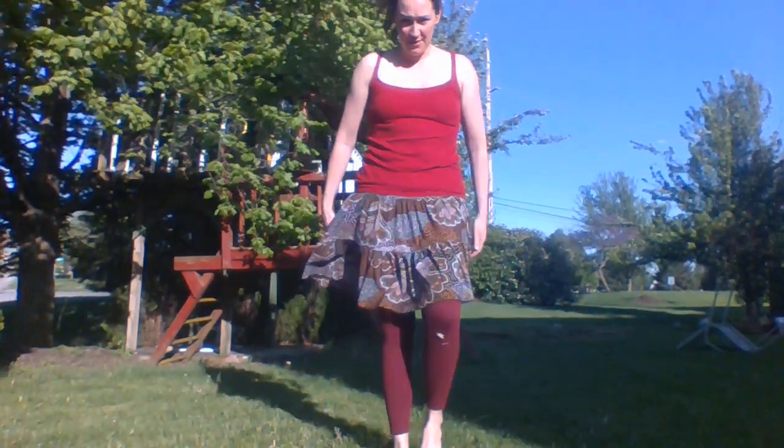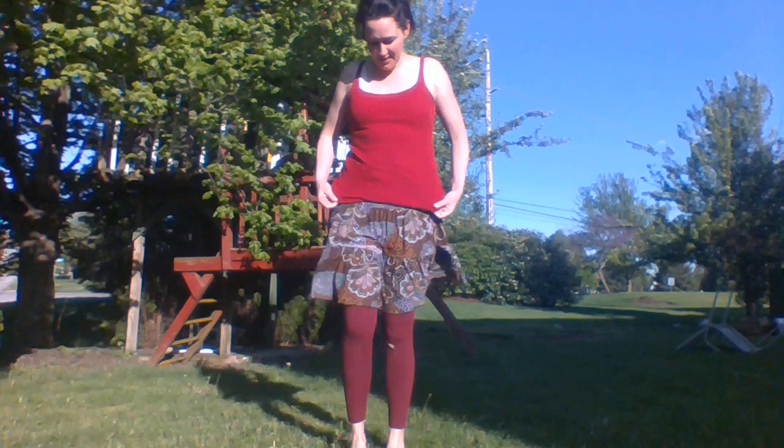Hey guys, today I decided that we could try to do a yoga video. I'm outside today and I wanted to go through some fun salutations with you. If you'd like to find an area where you have room, we're going to stretch and do some fun salutations. I didn't even bring a mat because I just wanted to show you can do it without a mat, on your floor, on the ground, wherever you are. So hopefully you can see this — we're going to start some fun salutations.